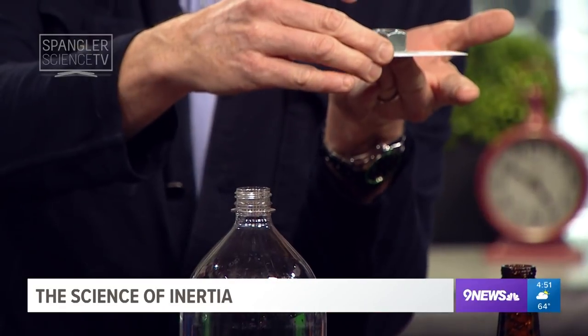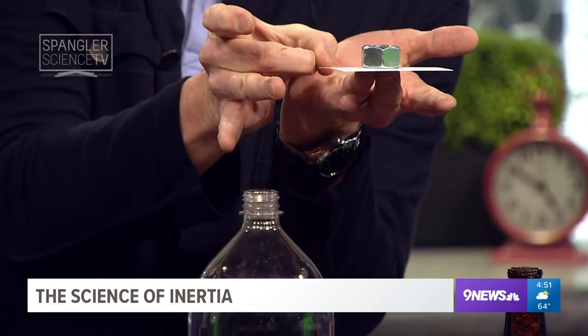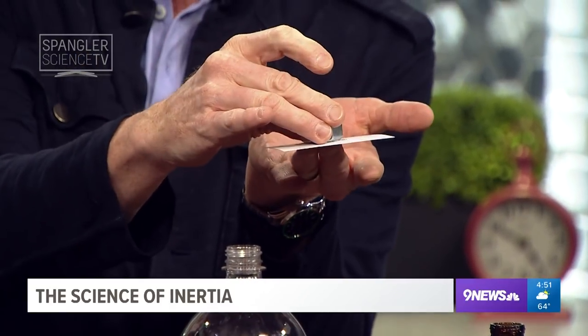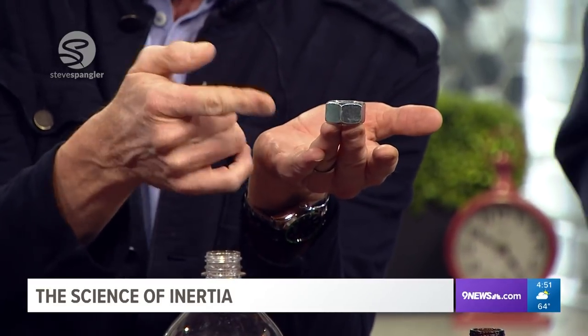Look at this. I took a business card and I took a giant hex nut. This is a great way to do it. Look at the giant hex nut on here like this. My job is to knock the card out of the way. Let's see if I can knock it out of the way and keep the hex nut here. Ready, set — look at that! Phone the kids, wake the neighbors as Letterman would say.